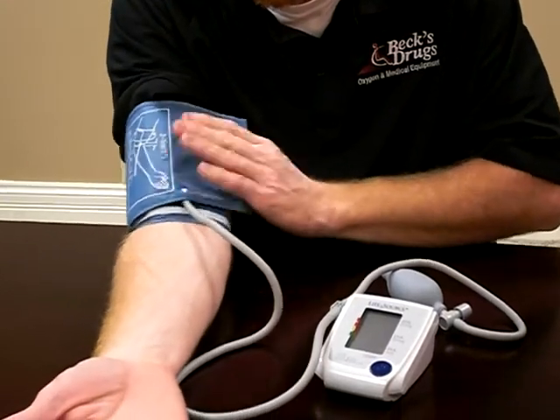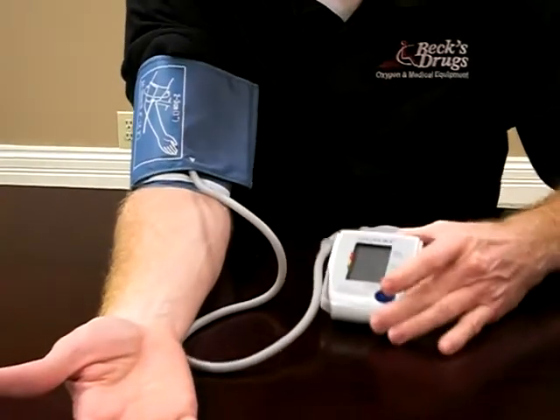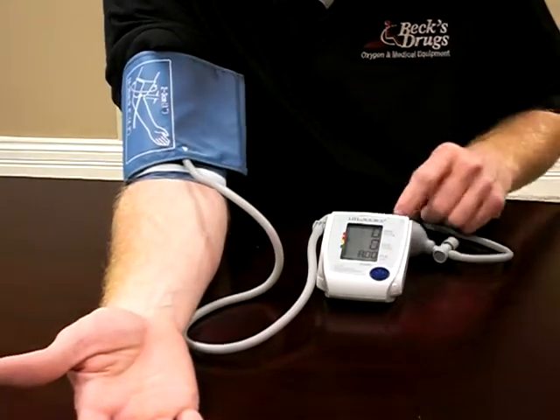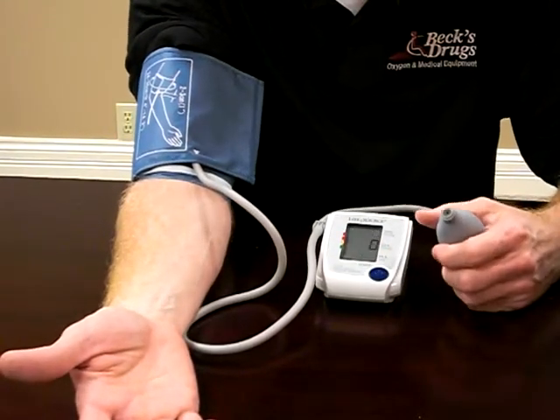You can just leave your arm on the counter like that. Turn your machine on — it should be ready to go.